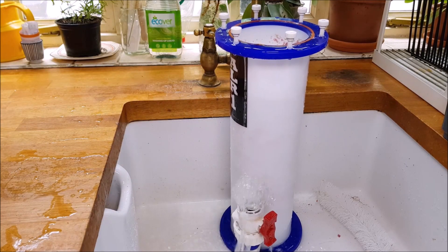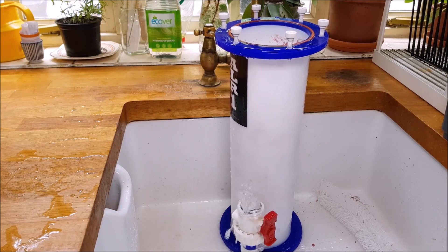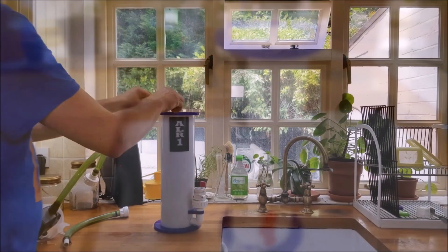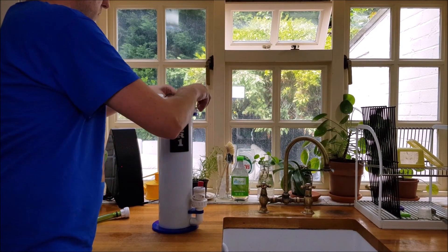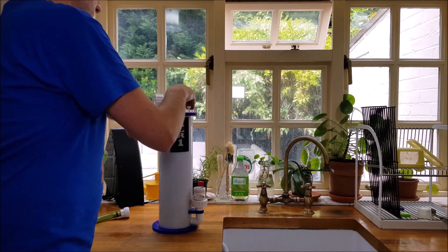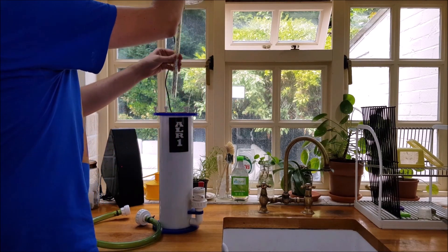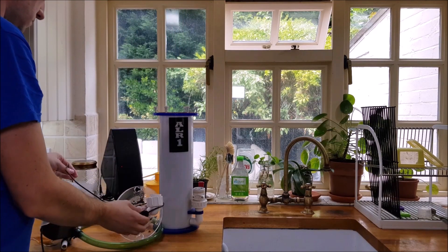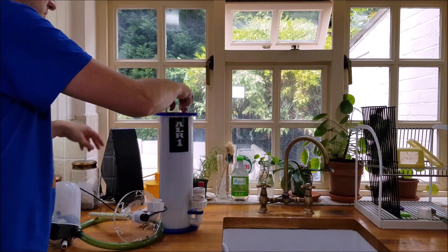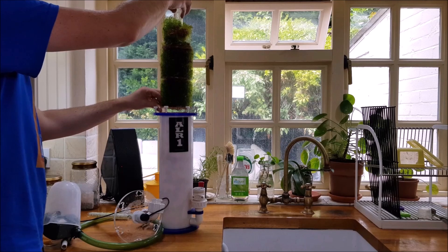I've only ever used the ball valve when cleaning the inside of the unit, and I've only done that twice in 12 months. The thumb screws come off quickly and you can stand the basket on its feet or take it all the way out for a proper strip down. Whether the ALR1 is actually better at growing Chaeto than an open refugium I can't say definitively, but the Chaeto is closer to the light source, giving better light penetration and better flow than an open fuge, so I suspect the answer might just be yes.